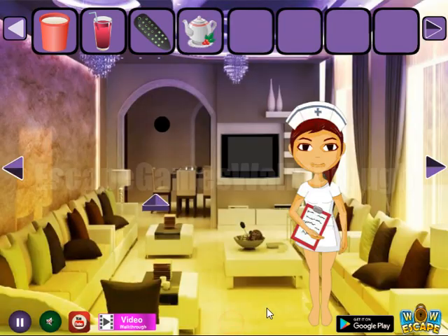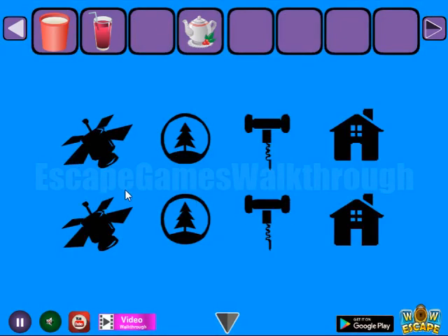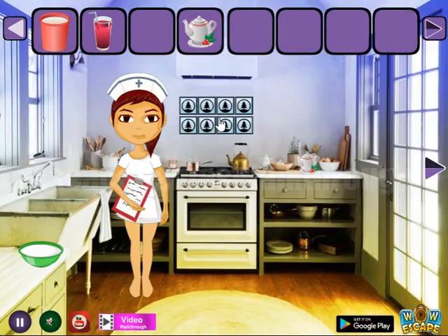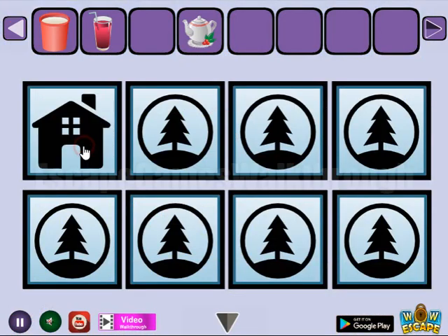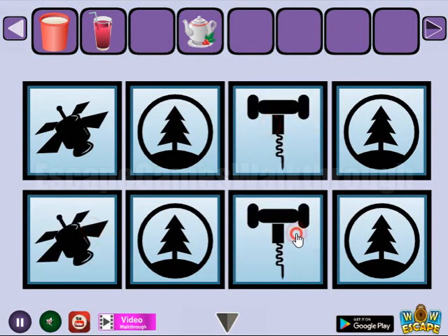We have got a teapot. Here is the TV — we can turn it on and get another hint of items. These items: let's select the same here. It's satellite, tree, corkscrew, and house.